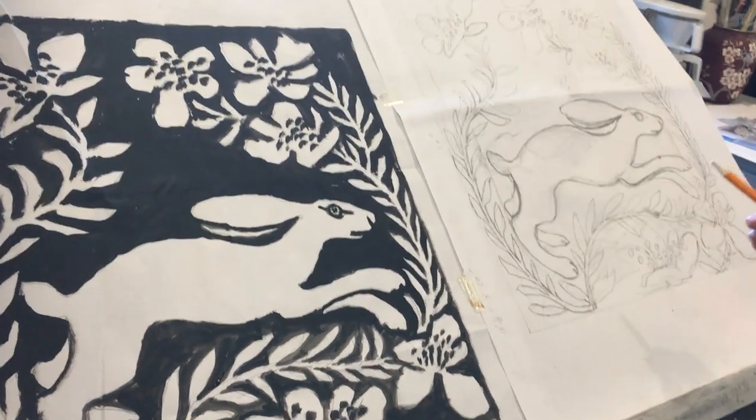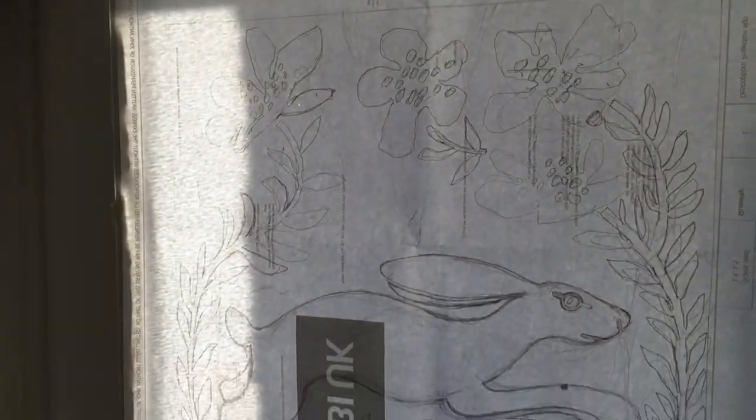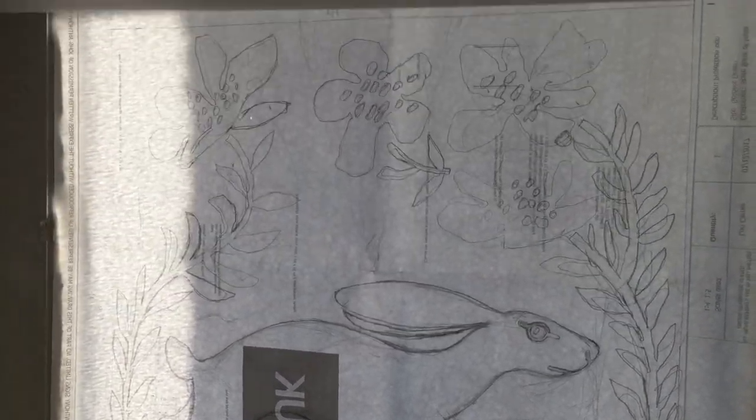Now I'm going to transfer that drawing using my window light box method onto graph paper. This is the front door — I've stuck the drawing of the hair on the window, and over the top I've lined up the graph paper. Because it's bright sunshine outside, I can see the drawing through the graph paper and trace the hair onto it.